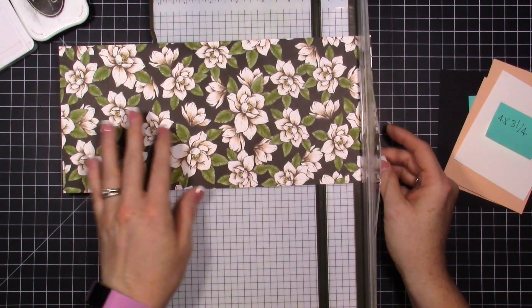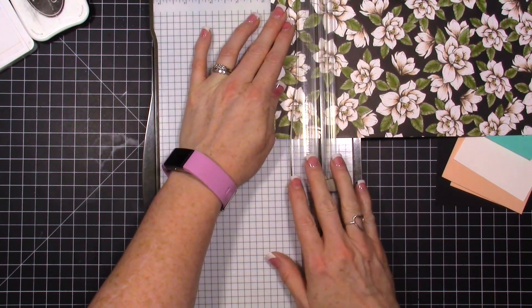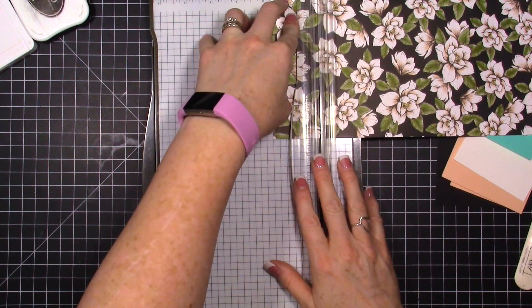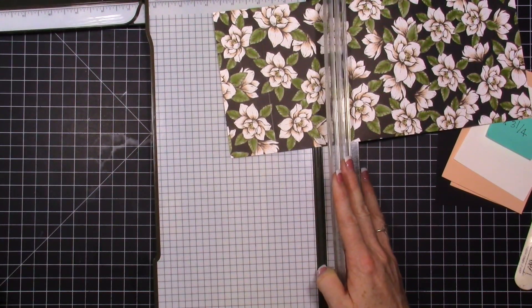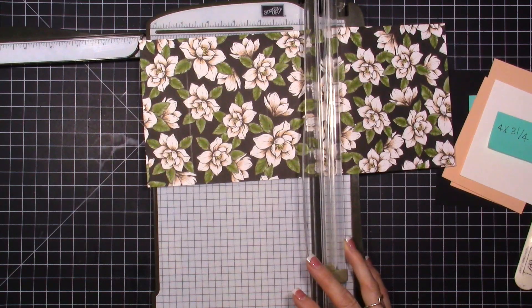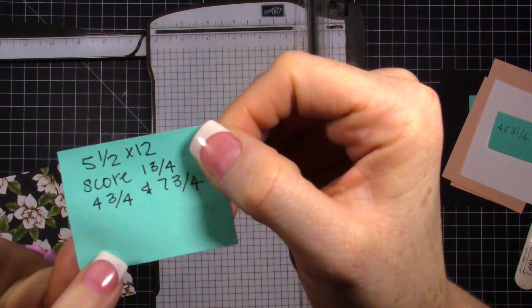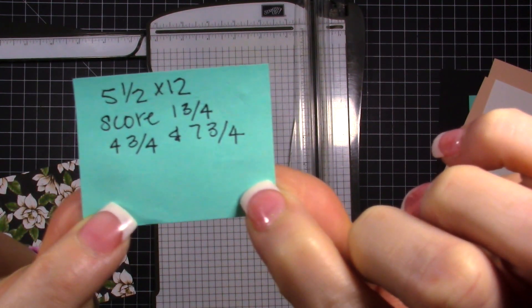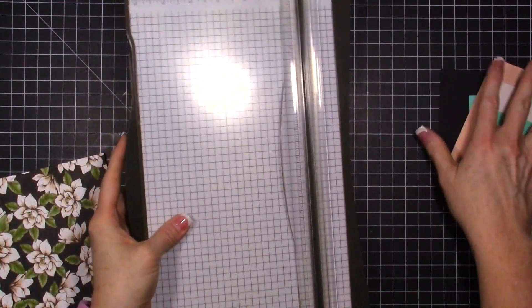Starting with five and a half by 12, we're going to score it at one and three quarters, then at four and three quarters — make sure you don't press too hard on your designer paper because it will tear — and then score it at seven and three quarters. So: five and a half by 12, score at one and three quarter, four and three quarter, and seven and three quarter. I had to write sticky notes for all of these because I struggled.